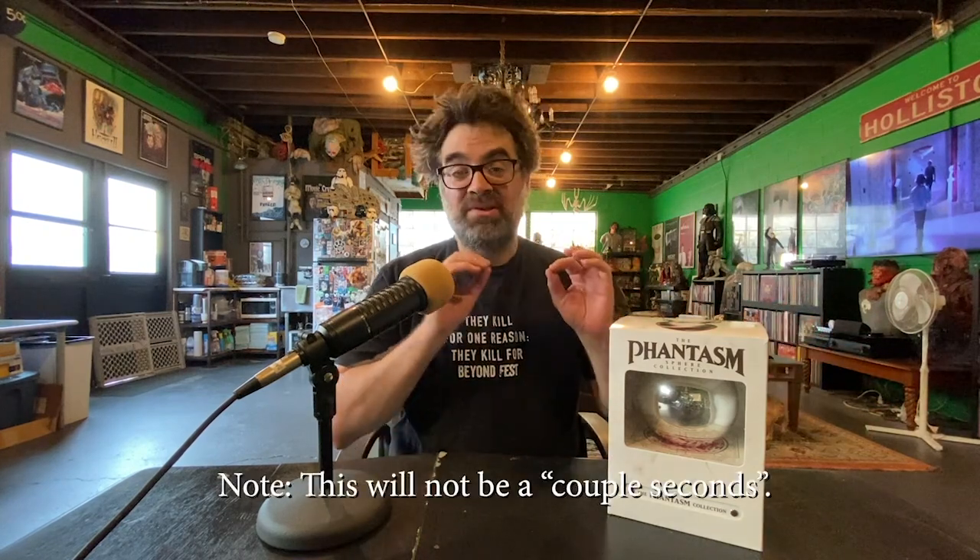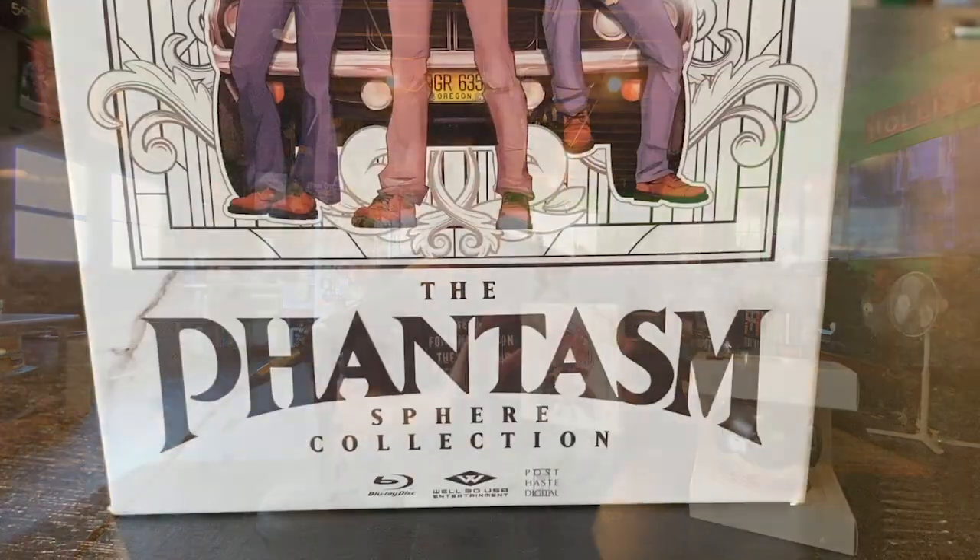I'm going to spend a couple seconds with some very, very clever editing to show you exactly what's inside this box. The artist behind this is Aaron Lee, who did this amazing art that's on the box.